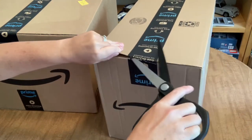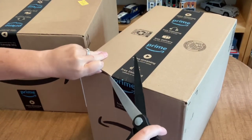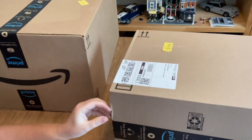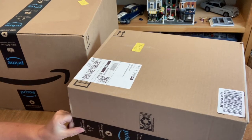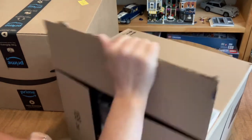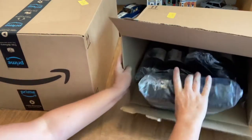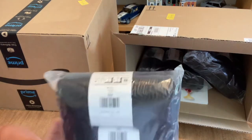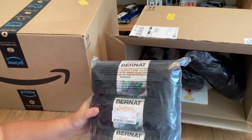I have two boxes and I'm not sure what are my diamond painting accessories and what are my new crafts, so you're just gonna have to stay with me while I open both of them. There's definitely more diamond painting content coming, so don't worry about that. This first one is a big bunch of Bernat Softy Chunky yarn.